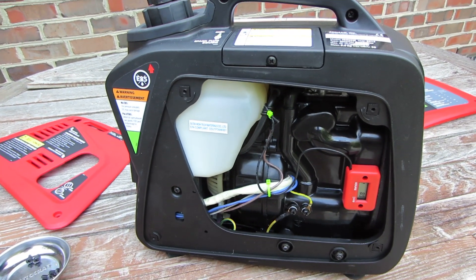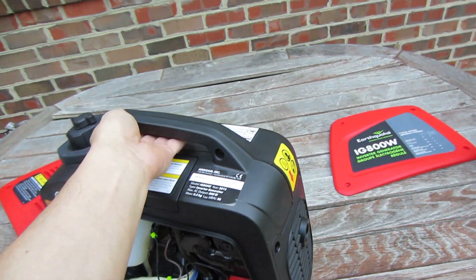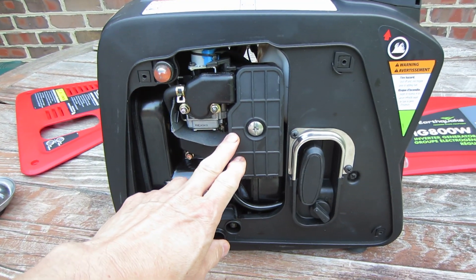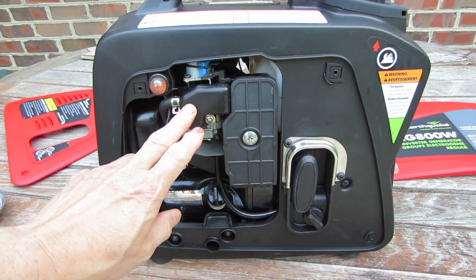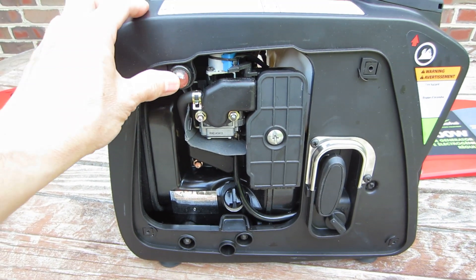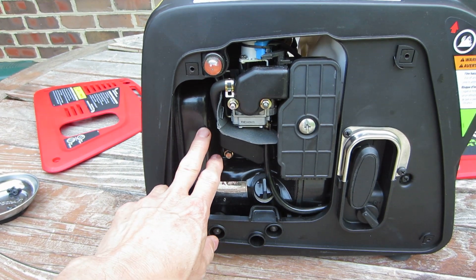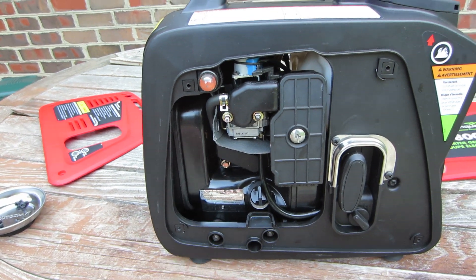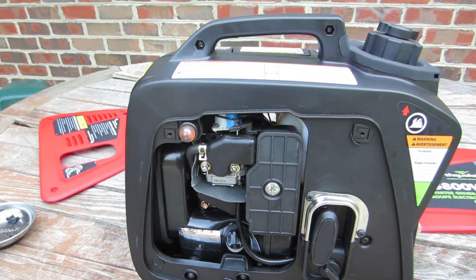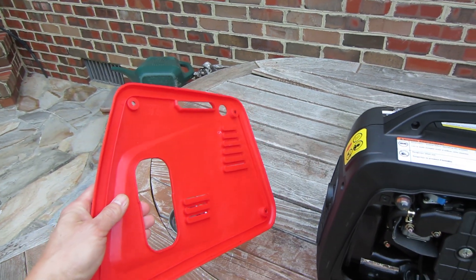This just shows the internals on the non-fuel port side of the generator. Under the panel on this side, we can see where the air filter is. This is the carburetor. This is the choke switch. The bulb for priming. And the hard plastic casing around the mechanism and muffler of the generator, which is why it seems to be very quiet without needing a lot of insulation under the panels. The panels have no insulation whatsoever — no sound deadening.